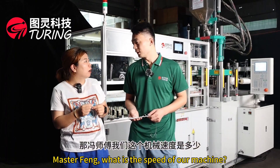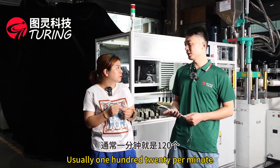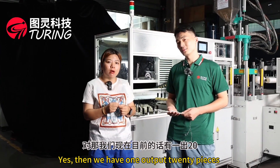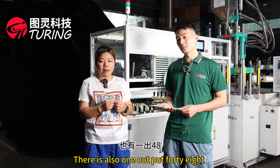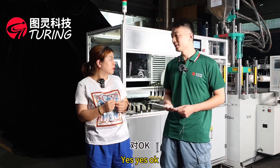Master Feng, what is the speed of our machine? The speed is 10 seconds, usually 120 pieces per minute. We also have a 1-out-20 output, a 1-out-40 output, and a 64-cavity mold option for this floss machine.